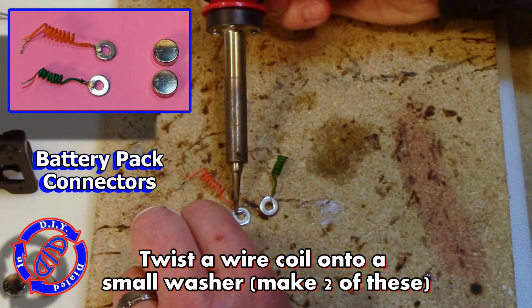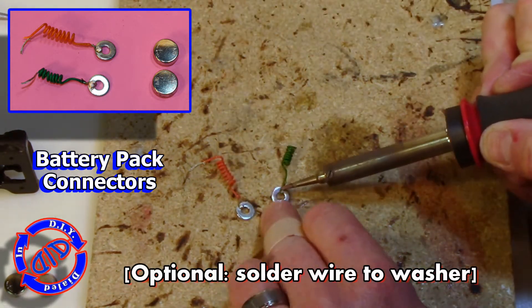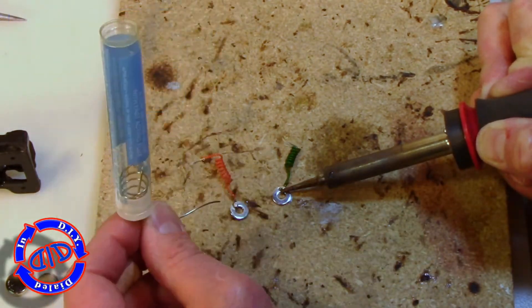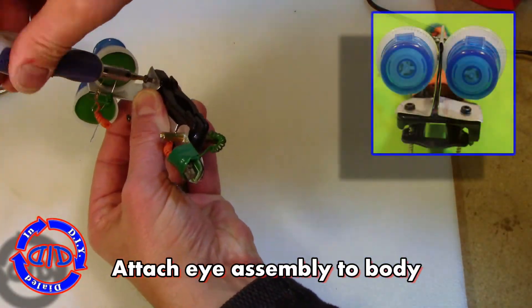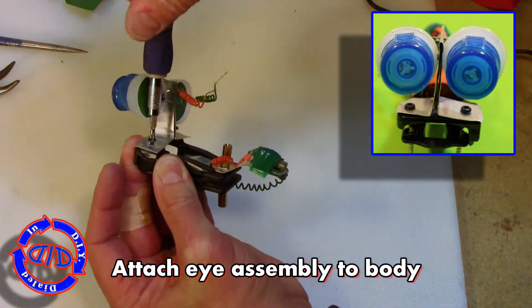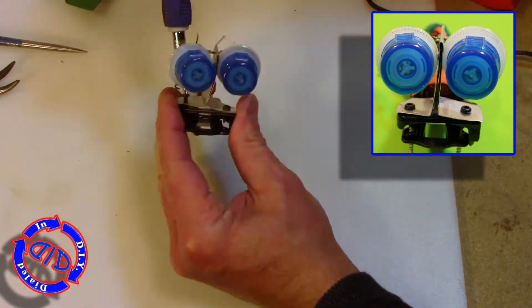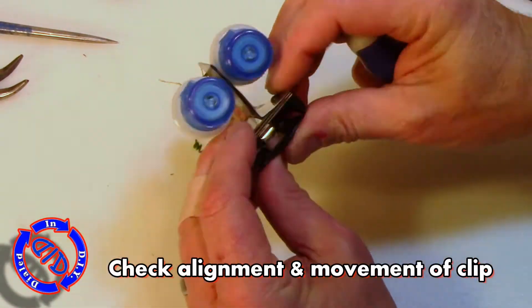We need a battery pack. Taking two of those small coils and adding them to two small washers — these are going to be our contact points in the battery pack to make sure that we keep a good connection no matter how much our Vibrobot is vibrating. While those cool down, I'm going to go ahead and put the eye assembly onto the body. It just takes a couple of small screws pushed right through the top of the eye assembly and into the body itself. Always make sure to drill the holes a bit smaller into the plastic so that the screws will stay in snug.